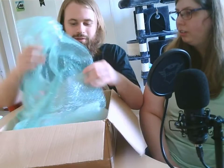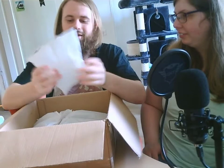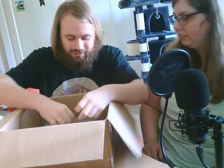We've got bubble wrap. Okay, that's the bubble wrap. We also got air. I'm very happy with air. Now we have reached the real content.